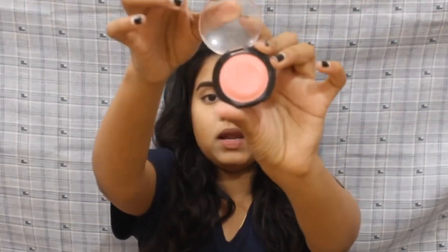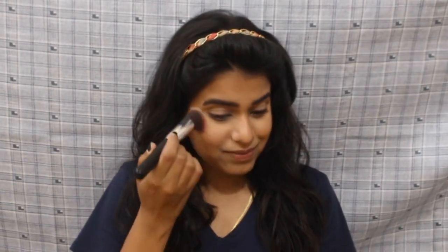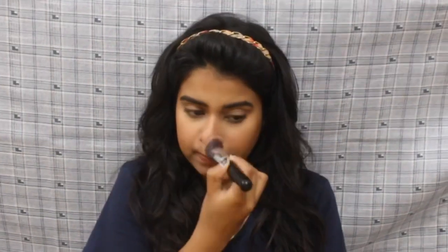The next step is blush. You don't need a proper blush — you could use your lipstick for the same. I'm using this Maybelline blush. This was the first blush I ever purchased; I always used to use lipstick as my blush honestly. Just smile a little and apply it. Take your blush to the temples for a more natural look, and I also like to add a little on my chin.